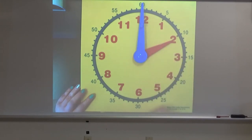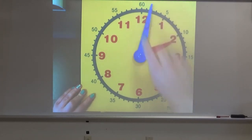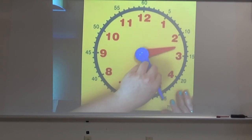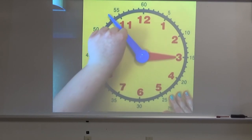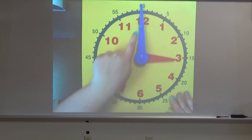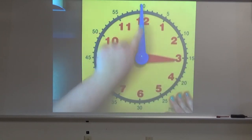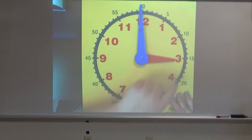Now I'm going to show you what it looks like when they move. As the hands move, you'll notice when the minute hand moves, so does the hour hand. They don't move together though. When the minute hand makes a full rotation around the clock, that is when the hour hand will move to the next number on the clock.